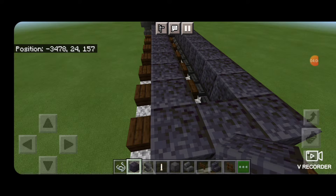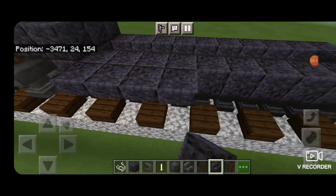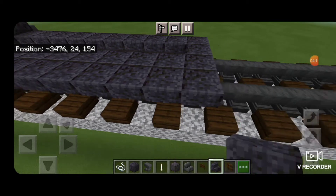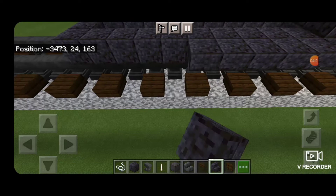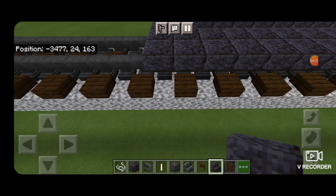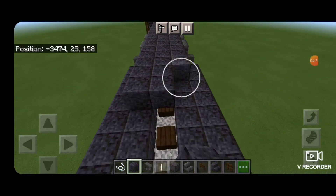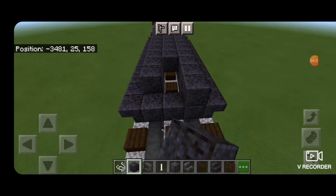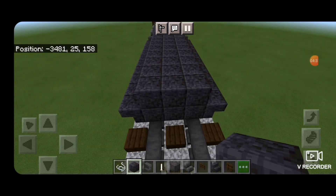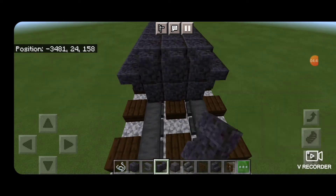Then once we have that, we're going to switch back over to polished blackstone stairs. Starting right here on the outside, we're going to put a row of upside down outward facing stairs, and the same thing on this side. Then we'll fill in this top middle three coming down this fuel tank. Then on the end, two rows of three polished blackstone wall.